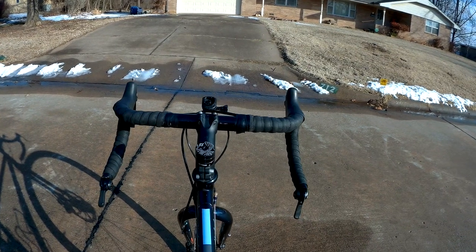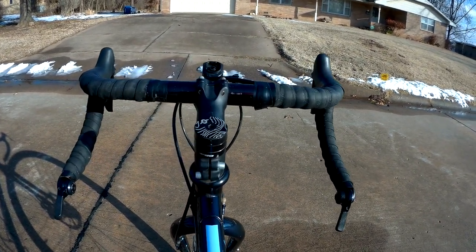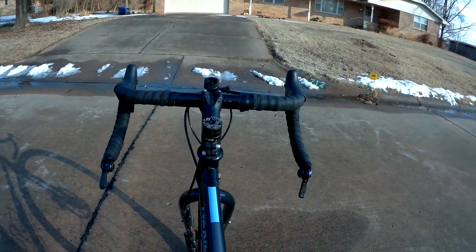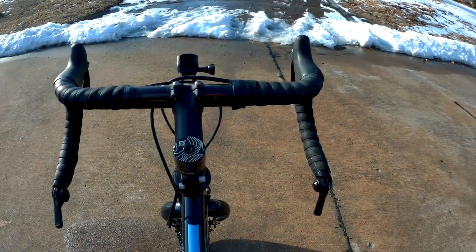When we look at the cockpit of the bike, this is one place where there are some changes from the factory stock. The bars originally would have been Genesis-branded flared bars, but on this bike they've been replaced with FSA compact road bars.